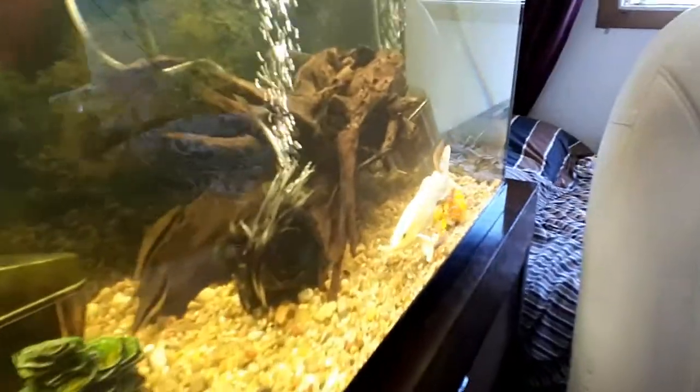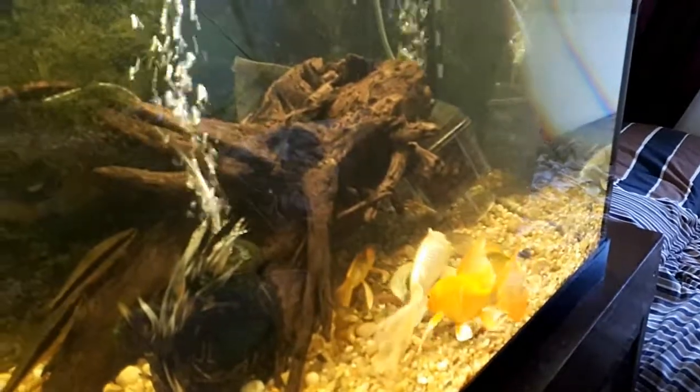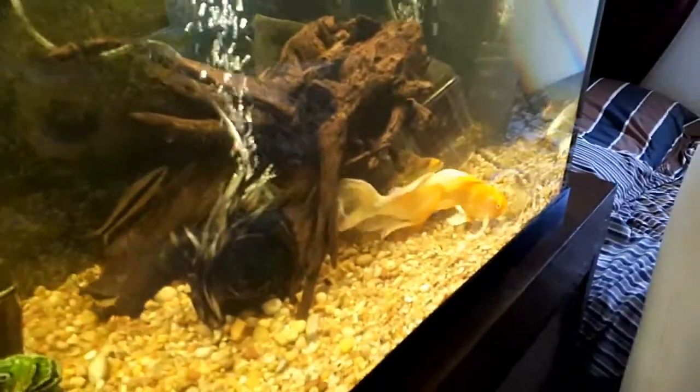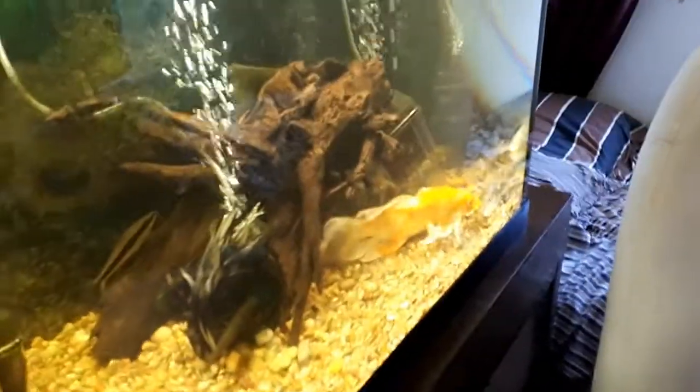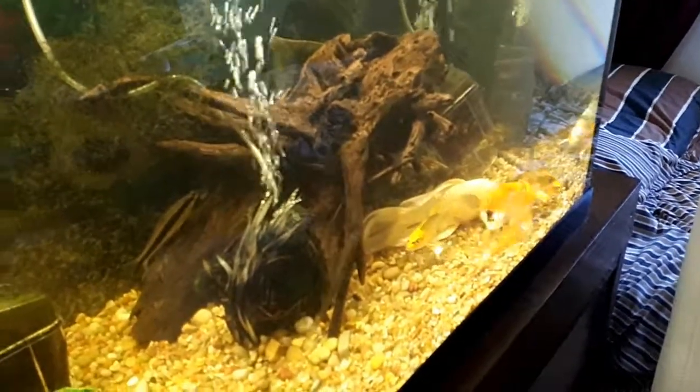Ain't that right, Snow Vicky? You didn't like the filter being off — you were sucking on the bottom like, what's going on? Yeah, koi ain't dumb. The filter's ain't running, the water's gonna go bad. Koi know it.